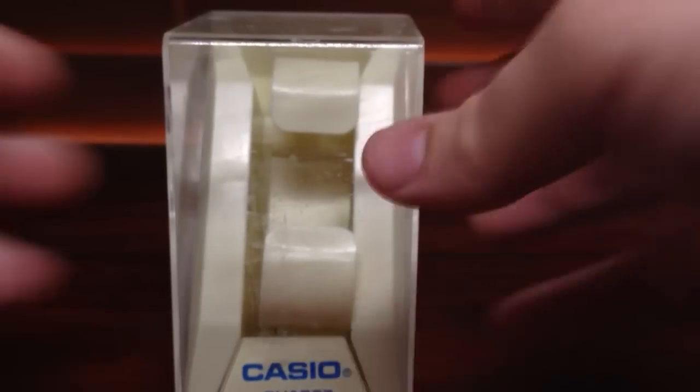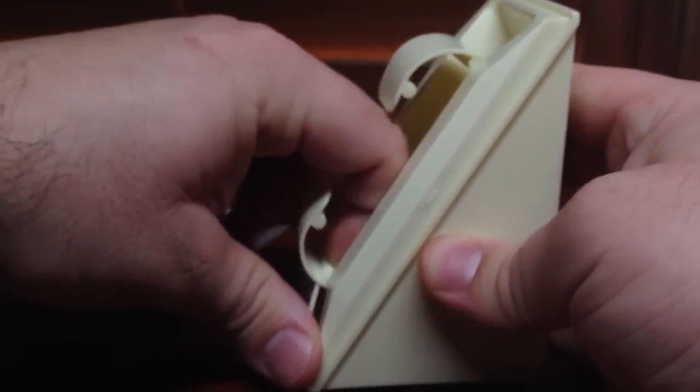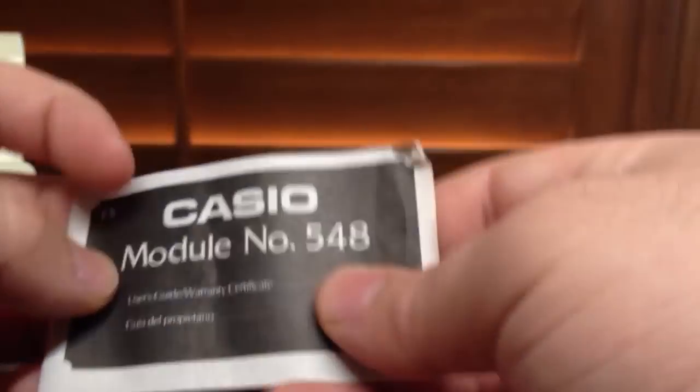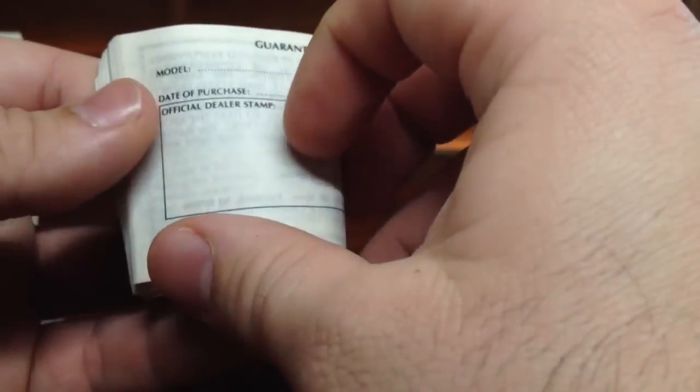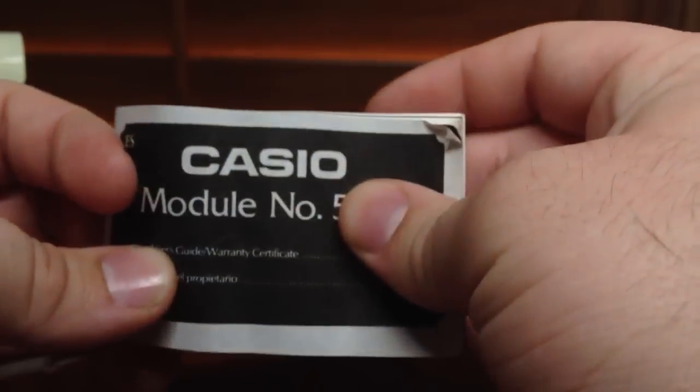Let me show you the packaging, because I actually got it new old stock, which was very interesting. Here is the box it comes in, and it comes with a stand which you have to take apart from the bottom. Very cool. It also came with a manual — this is module 548. I thought it was in Spanish, but I guess not. It came with all the packaging. This is the outer box. How do I know it's from this model? Because it still has the tag on it.